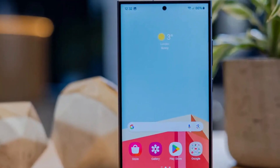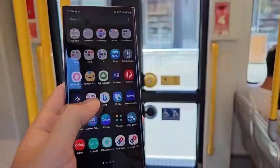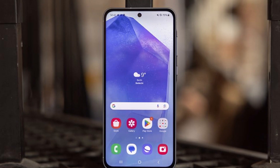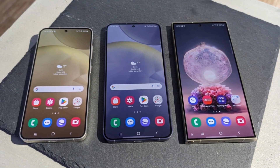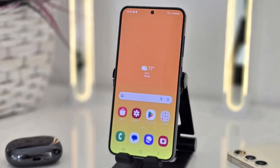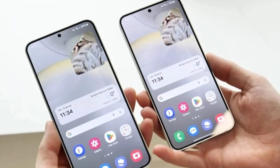However, when it comes to scratch resistance, the new protection has some surprising shortcomings. Independent tests performed by YouTuber JerryRigEverything, known for his durability tests, revealed that the Galaxy S25 Ultra's Gorilla Armor 2 panel didn't fare as well in terms of scratch resistance compared to the previous version. The tests used the Mohs hardness scale, a system for ranking the scratch resistance of minerals. Results showed the Galaxy S25 Ultra's display started showing noticeable scratches at level 6 on the Mohs scale.